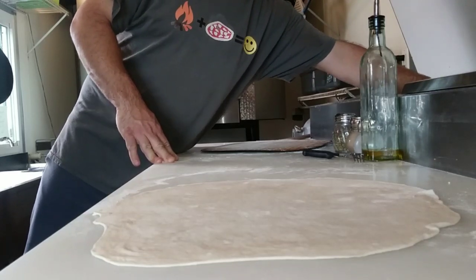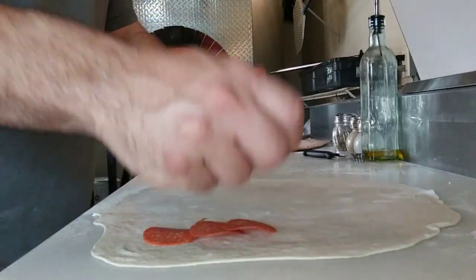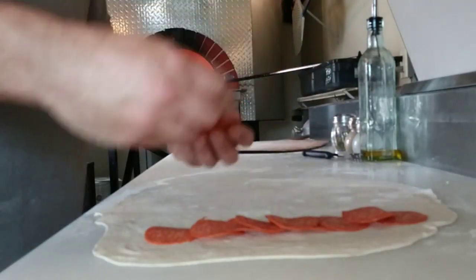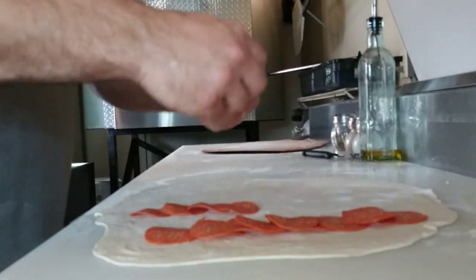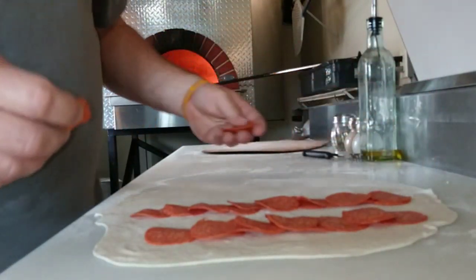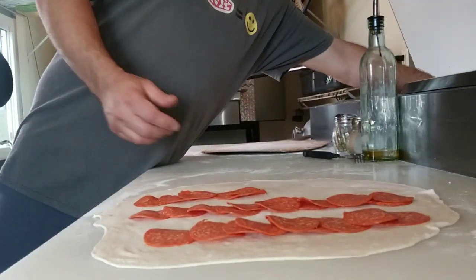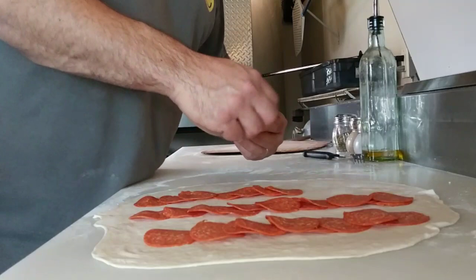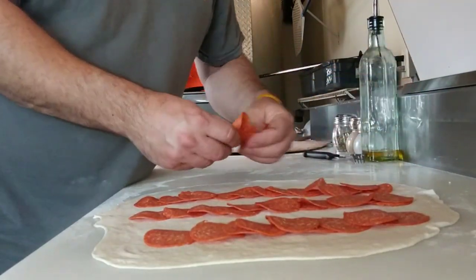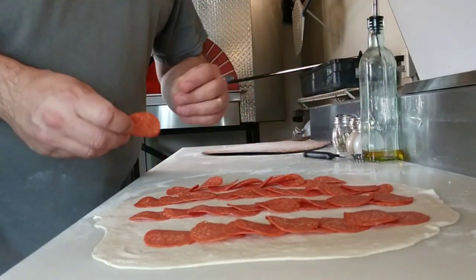If you guys have leftover dough, something you can do is make some pepperoni rolls. You can advertise them on your Facebook page — if you got one, two, three, four, five dough balls left over, this could be an extra way to make a few bucks and use up that extra dough. Best time to do it is while the ovens are warming up in the morning.